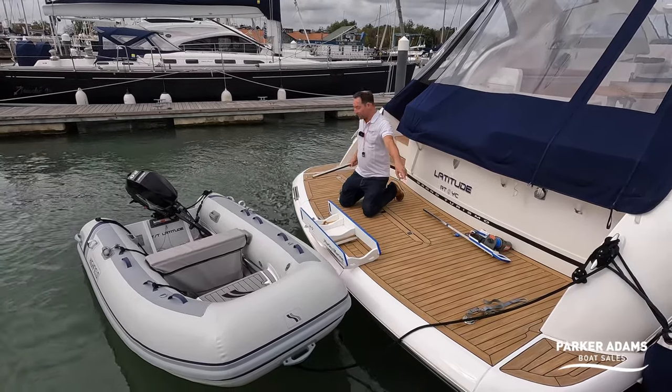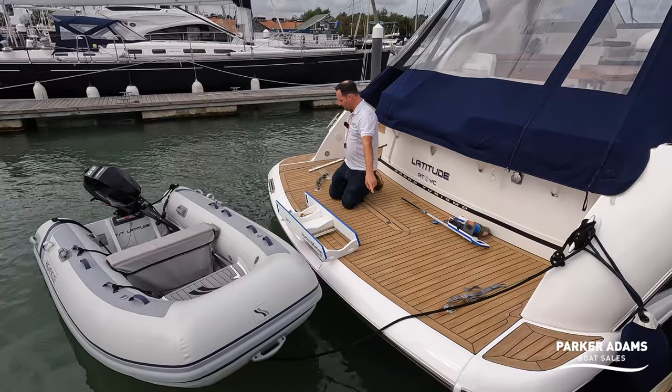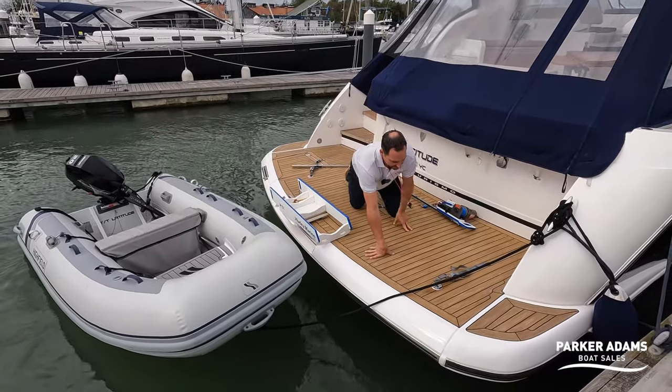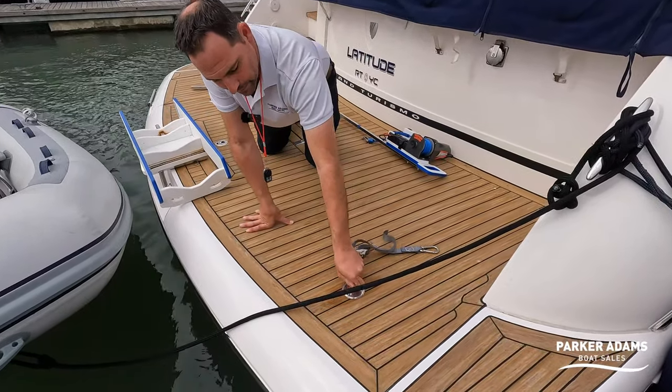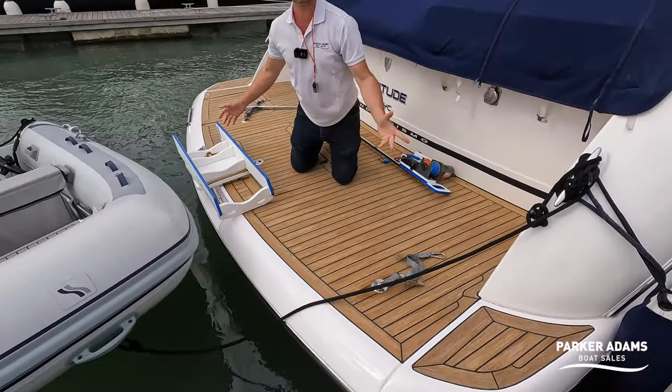The only thing I've done to prep is put on the two straps here, which are to lock down the tender — you can see they fit in really, really easily. It's like a key lock system: you just pop them in and twist them, and then wait for the tender to arrive.